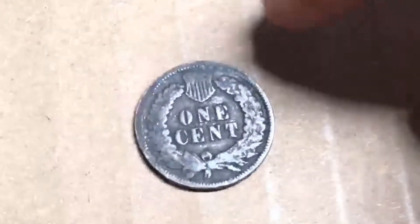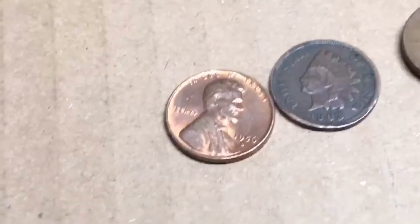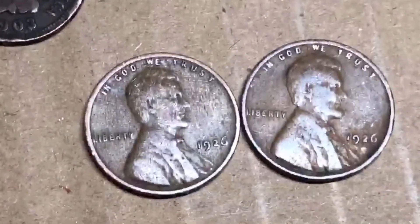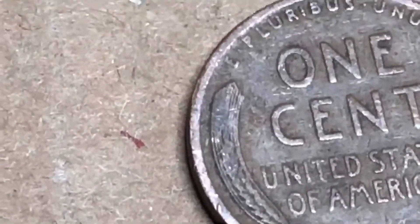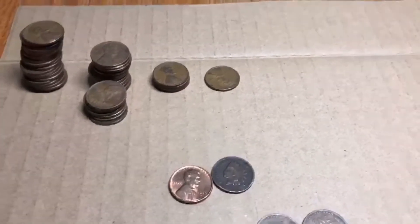Then we have our bonus Indian head penny — I never showed you the back, here it is. Again, not as good shape as the front, but I'm not mad. And last, we got the two oldest wheat pennies, which were both 1926 Philadelphia. You can see a little bit of detail on the wheats, which is a good sign, and on the other one you can see a bit more detail.